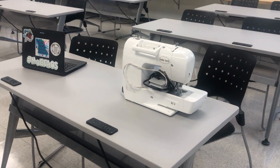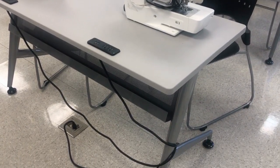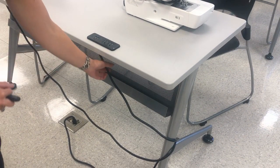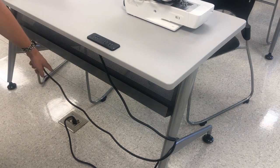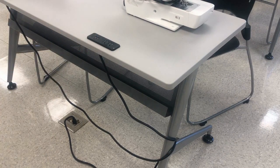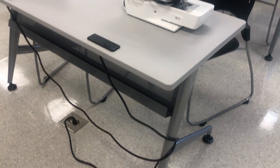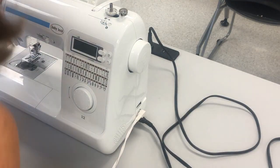I have set my sewing machine down on the table and now I'm going to get ready to plug it in. First things first, we need to make sure that your table itself is plugged in. You will follow the cord coming from the closest one to you and make sure that it is plugged in. To double check, you can see there are some blue lights turned on on the USB, which means there is power going to your table.